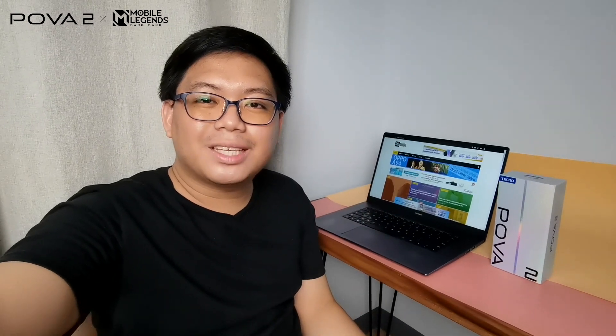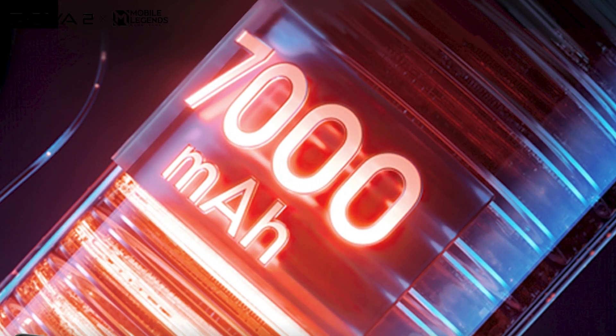Hi everyone, this is me, Peter of Gearsguide.com and welcome back to another video. As you can see here, we have a new smartphone to unbox and review. This one is called the Techno Powa 2, a device that is good for gaming at this price point. This is also the very first with a 7,000 mAh big battery capacity under 10,000 pesos.